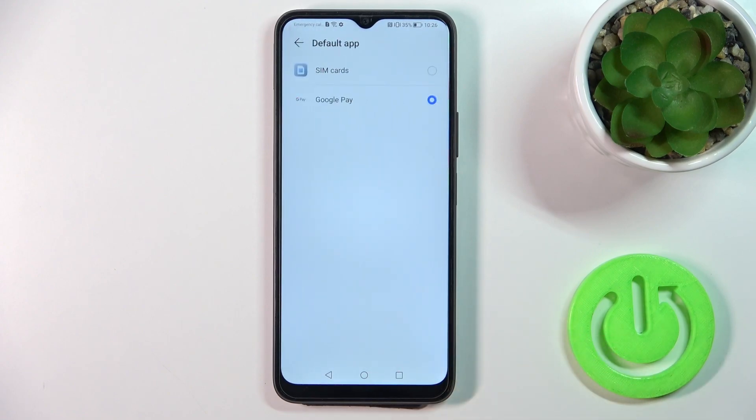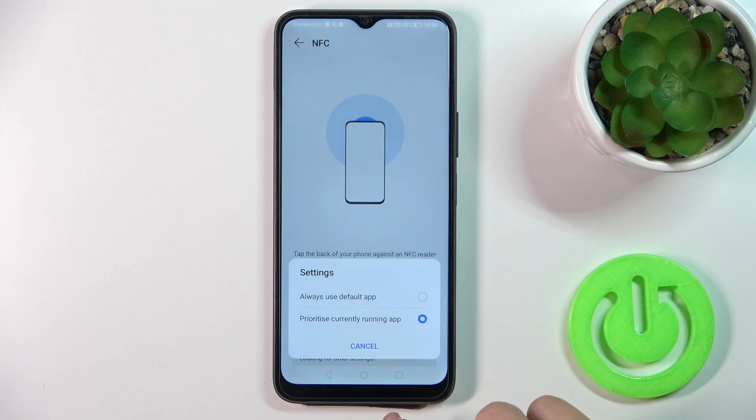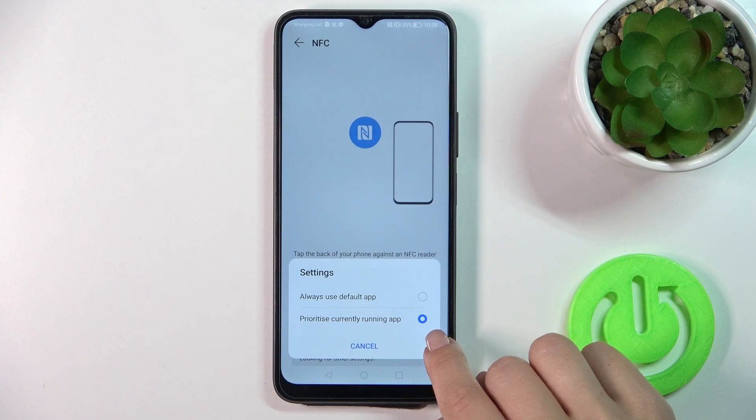You could also switch the default app if you have another app. In Settings, you could set always use it as the default app, and also prioritize the currently running app.